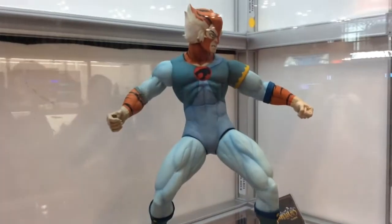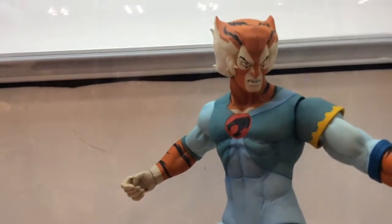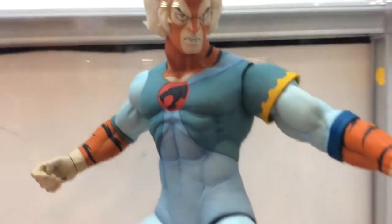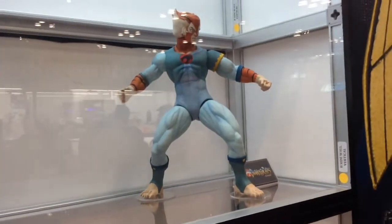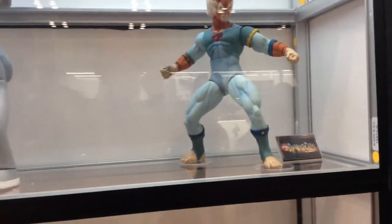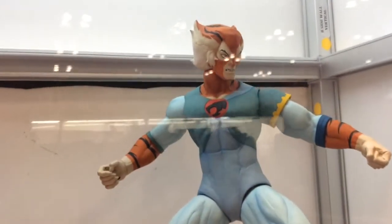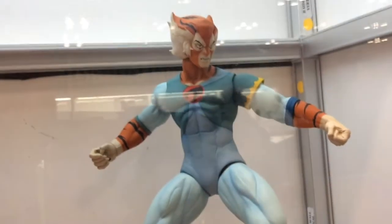Next to that we've got the continuation of Thundercats — the long-awaited release of Tygra, who is the last of the adult core members of the team. We did Lion-O, Panthro, Cheetara, and Mumm-Ra. We'd still like to do Wilykit, Wilykat, Grune, and Slithe, though I don't know if we'll get there. At least we can say we got the core team done. He'll retail for around $40, which is a pretty good deal for the articulation and size.